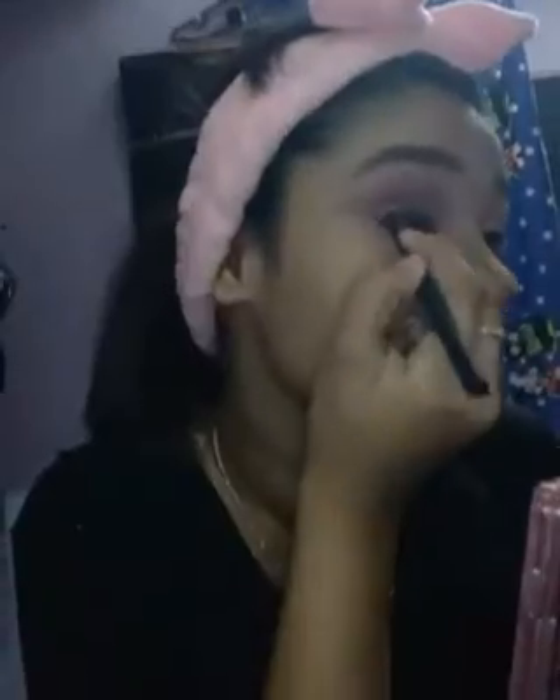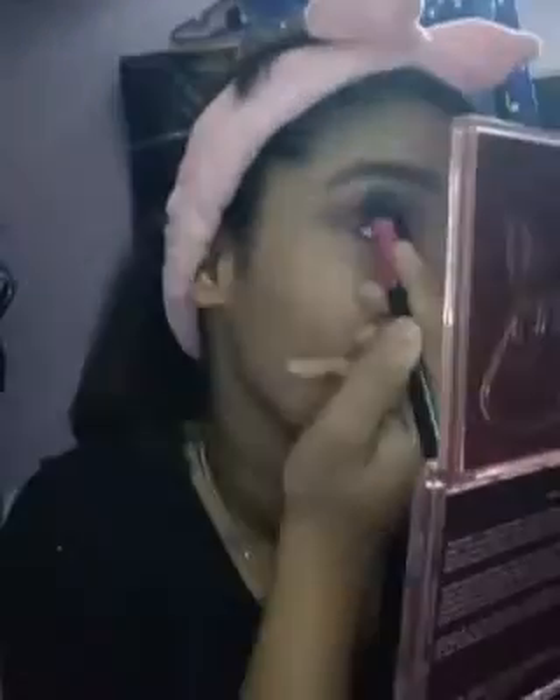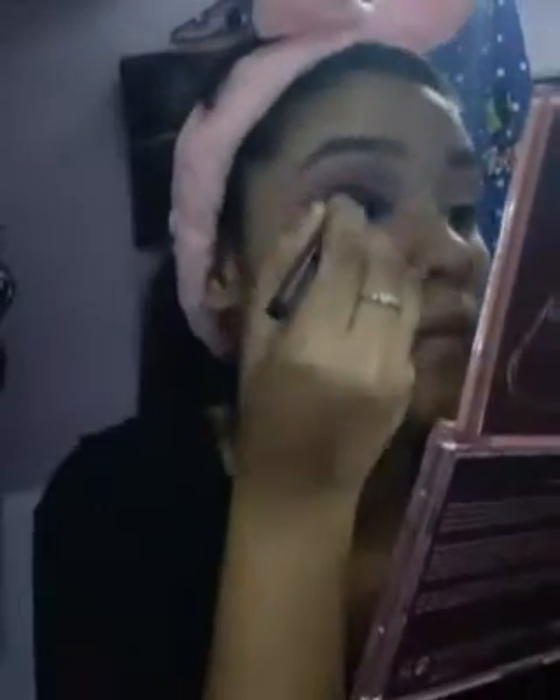I'm using kohl here to create a smokey effect — you can use either a gel liner. If you want to blend with a sponge it will be easy, but I like to blend with my fingers. Make sure to blend with your ring finger, adding more kohl in the center of the eyelid and blending it towards the end.